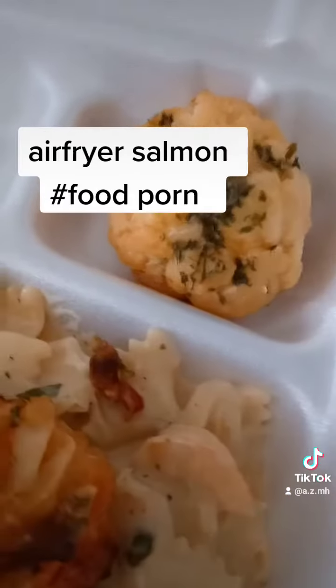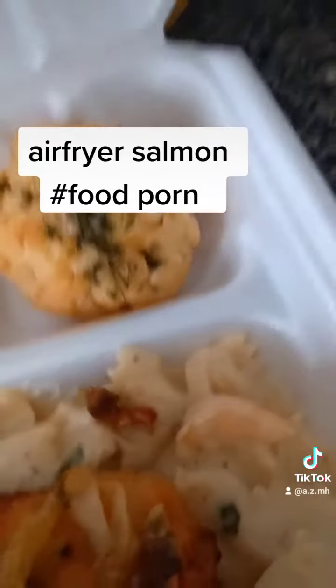gluten-free cheddar cheese garlic herb biscuits recipe as well.